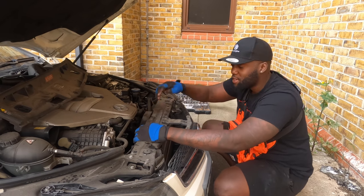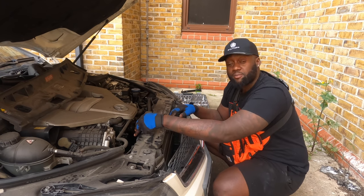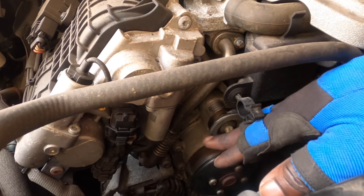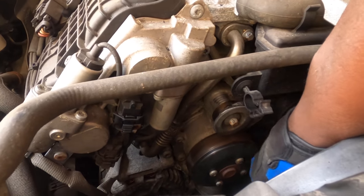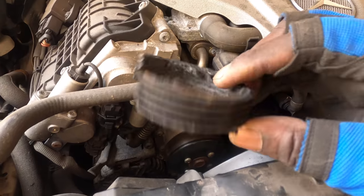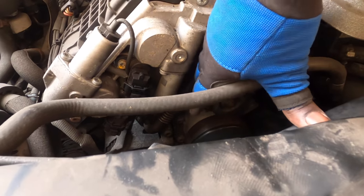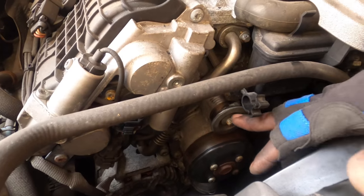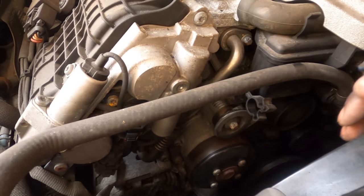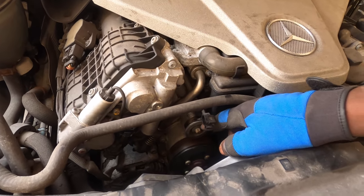I'll show you — this is the broken pulley right there. It's meant to have a big bit of plastic on it. That pulley is completely, completely shot. The bearing isn't even moving — it's completely seized up, which caused it to stick. Because it was stuck, the belt broke and everything else broke down in there. Let's get this pulley off and hopefully the new one comes so I can replace it.